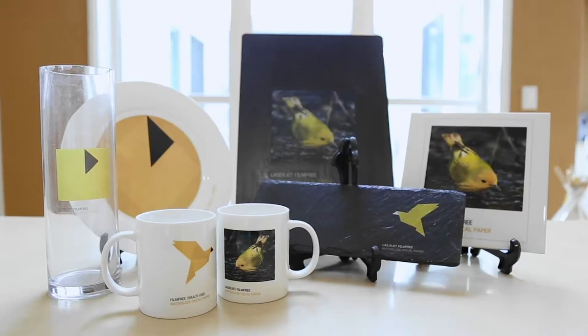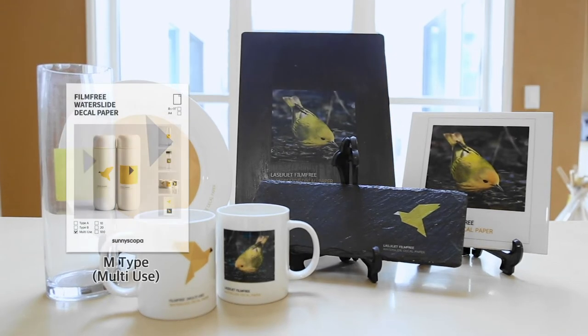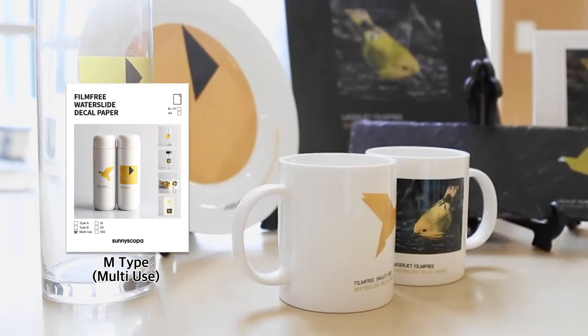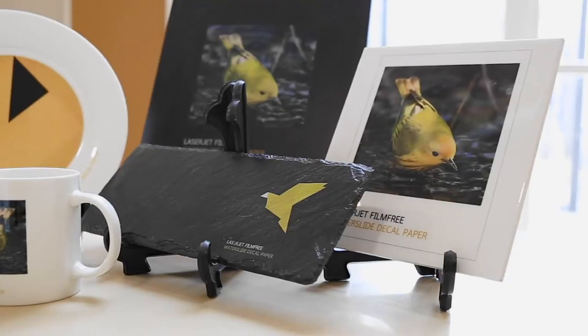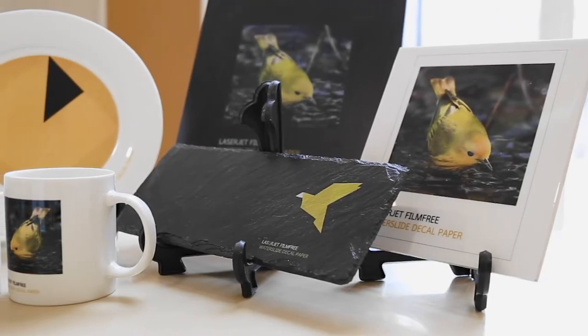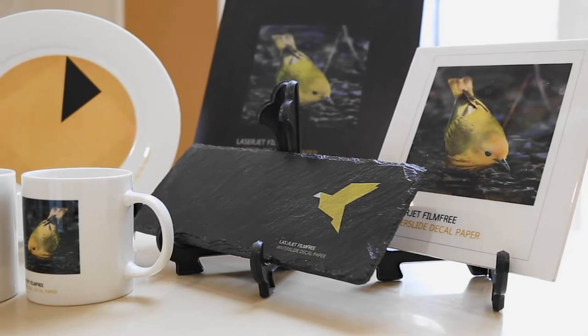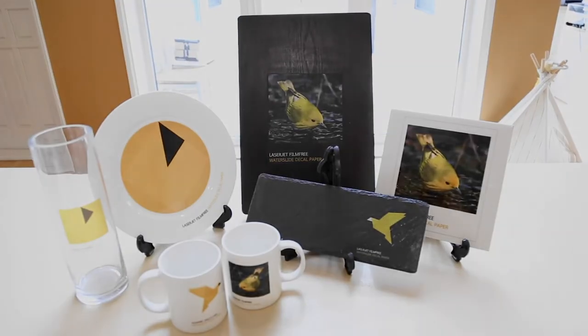Hi guys, today's video is going to be about our most anticipated product, the Film Free Type M. This product is what you need if you want your final transfer to be perfect. We've been getting so many questions for the Film Free decal paper, so I've decided to pick a few from there. After watching this video, I hope you can perfect your techniques with a better finish. So let's get right into it.